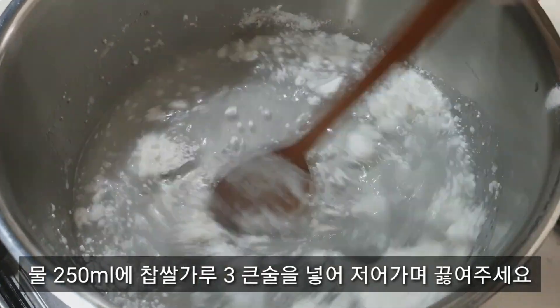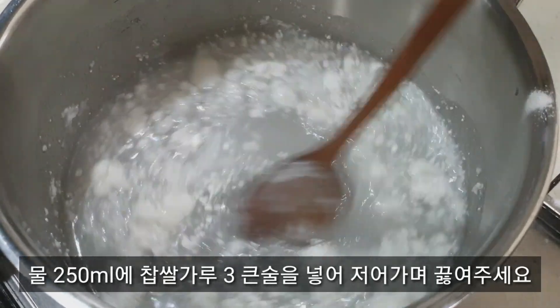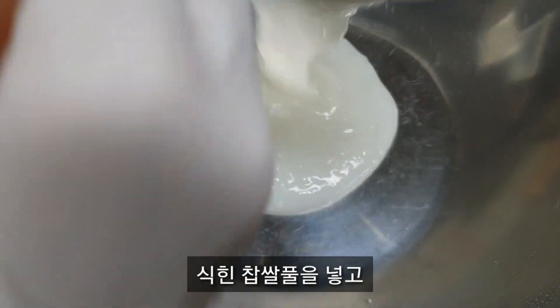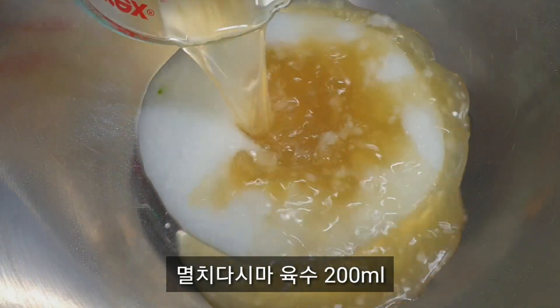Then, add a medium of the spoon. Add a little roller. Add a little bit of water.